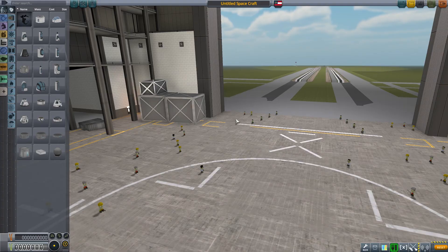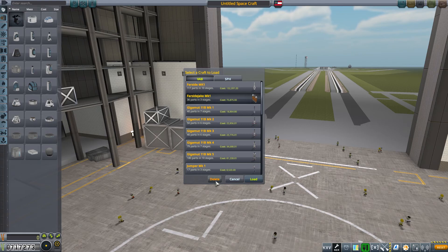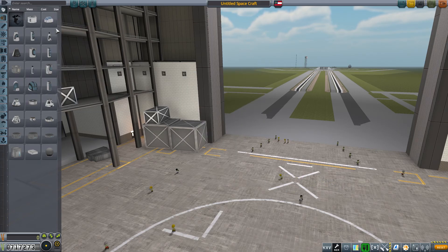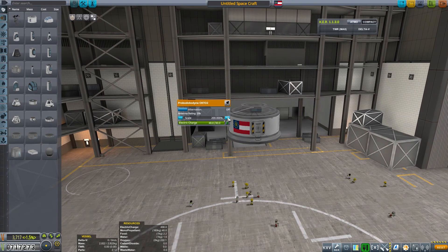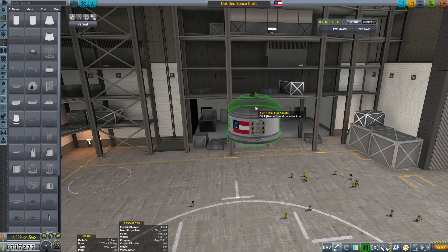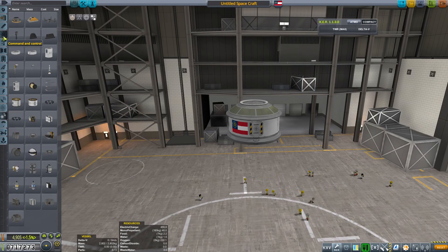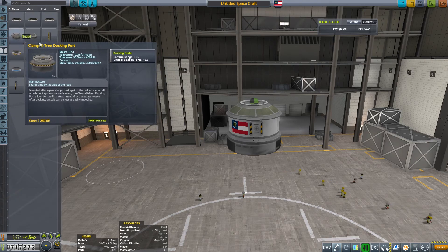Welcome back everyone, I am Zadie and this is Kerbal Space Program - the Redneck Space Program. Today is a build video - we're getting serious on this one. We are going to build our lander, the platform on which the lander will be shot into space, and the rover we're sending. This is a 20-minute all-build video, my first pure build video, and it was a huge project.